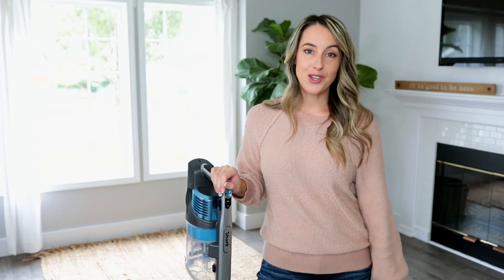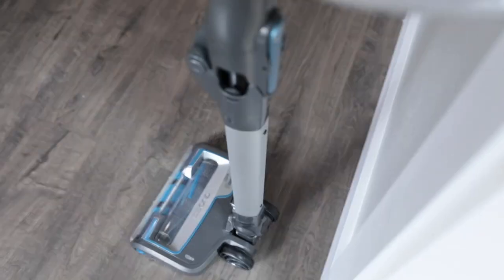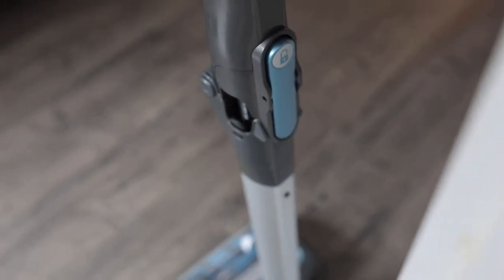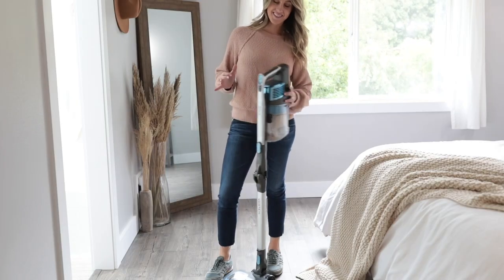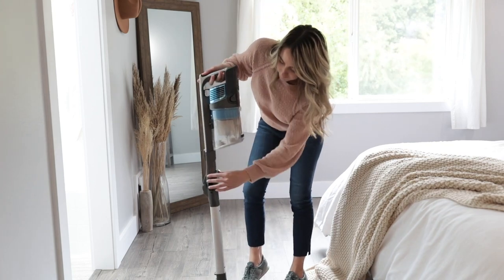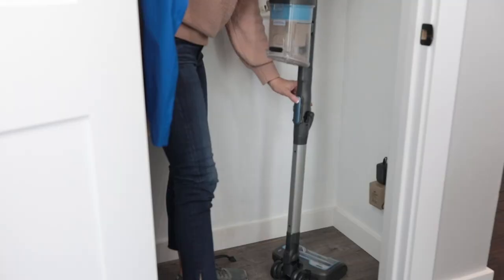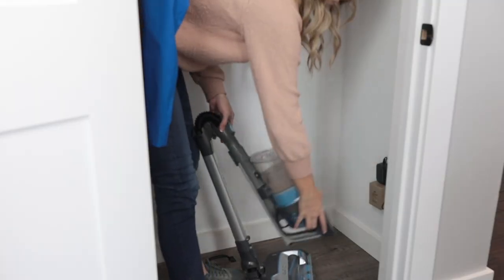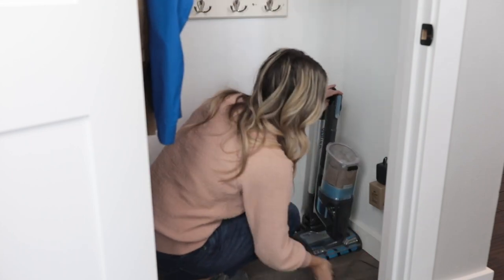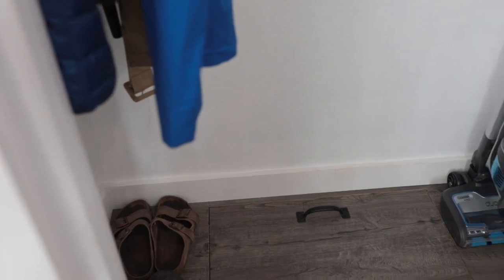One of my favorite features of the Shark Rotex cordless is its multi-flex technology. Many stick vacuums don't stand up straight, making closet storage difficult and aggravating. With Shark's multi-flex technology, you can flex the wand down to store it freestanding. Simply press the flex button and bend the wand down — now it's freestanding for charging and storing. No more vacuums falling all over your closet.